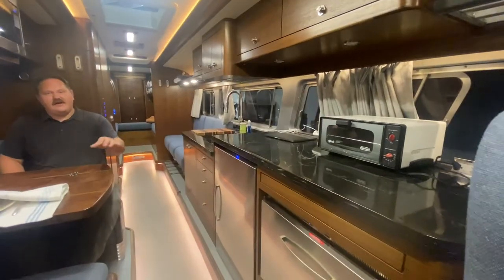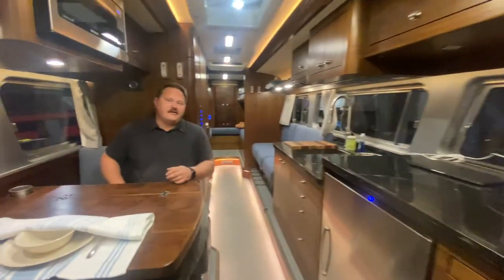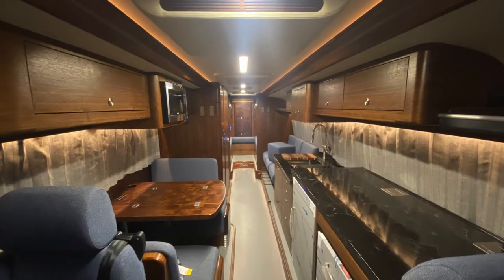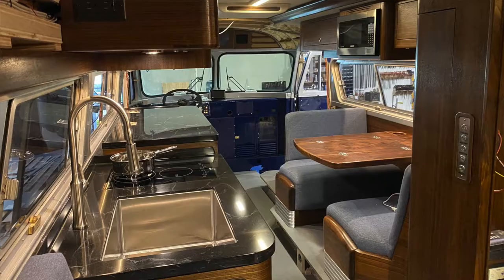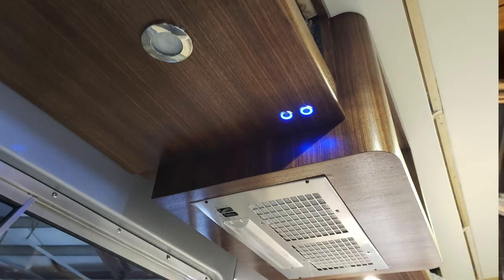We've got a side-by-side fridge and freezer unit here. The reason we did that was because we didn't want a floor-to-ceiling unit — we wanted to keep this side of the bus open all the way down to the rear wall. Down in this lower section we've got an undermount stainless steel sink, an induction cooktop, and a hood vent mounted under here that vents up out of the roof to keep things clear when you're making bacon.